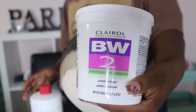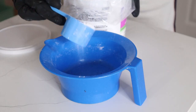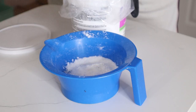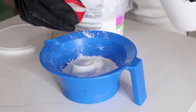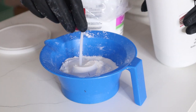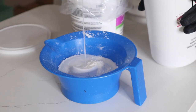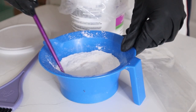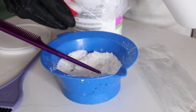Here I'm using BW2 bleach — this is like an OG bleach — plus Salon Care 30 volume cream developer. I did two scoops of bleach and experimented with how many capfuls of developer I'd need. In the end I used six: I started off with three, mixed it, tried again, and by the end had used six capfuls of developer for two scoops of bleach.